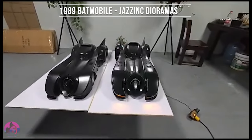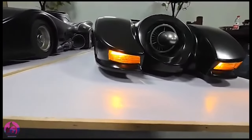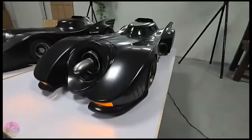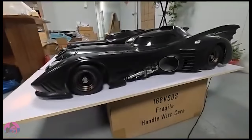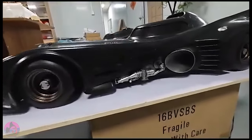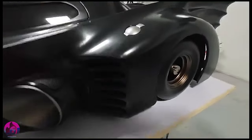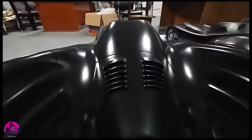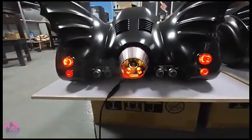Hey everyone, Anthony here — Six Kill Mafia. Today I'm going to be showing you guys first look footage of the 1989 Batmobile by Jazzing Tioramas. As most of you guys know, I've had Yost, the owner of Jazzing, on my show several times where we've talked in great detail about this Batmobile. Now we're finally having a chance to actually see video footage of this prototype as it's nearing its production phase. This Jazzing version is looking pretty awesome, especially with all the smoke effects here.